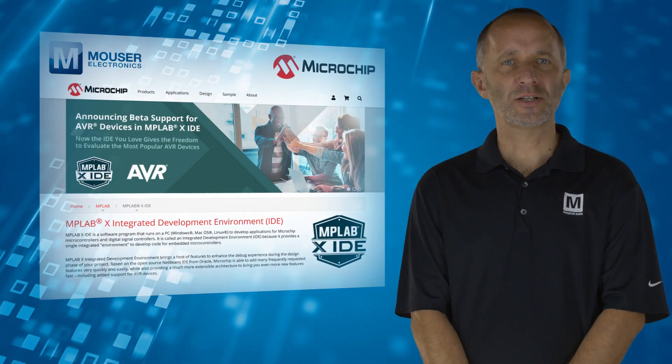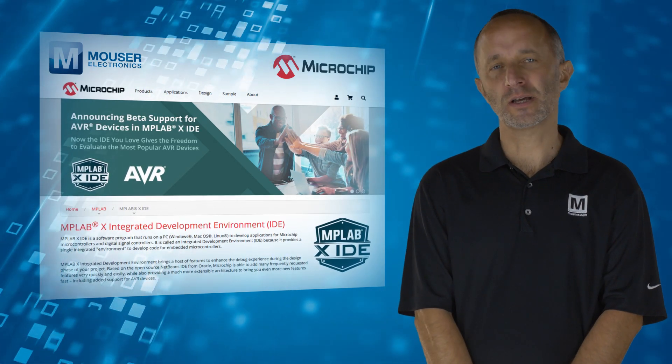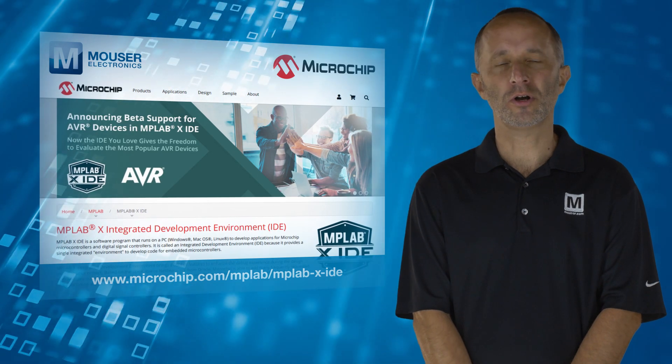Designers can add new device support and features by installing the latest version of MPLAB X IDE, which is available as a free download from microchip.com.